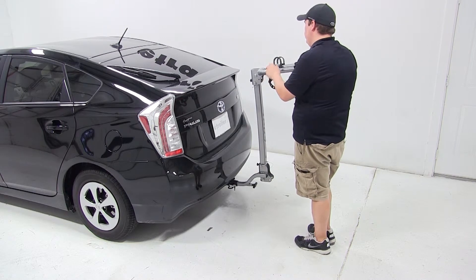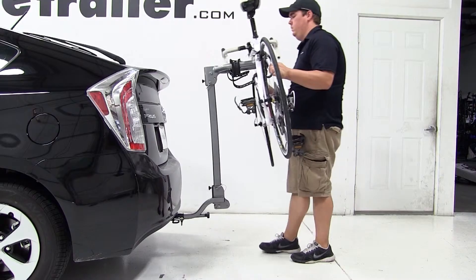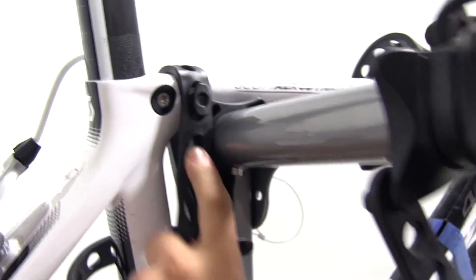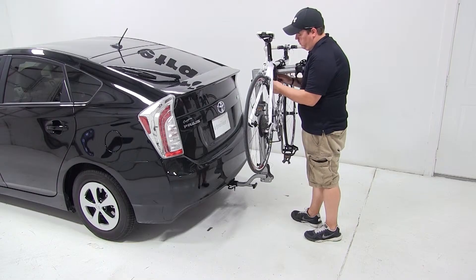We'll go ahead and undo the cradle straps to expose our cradles, grab our bike, place it onto the frame cradles, and secure it by tightening down each strap. With our bike all loaded up, we're ready to go.